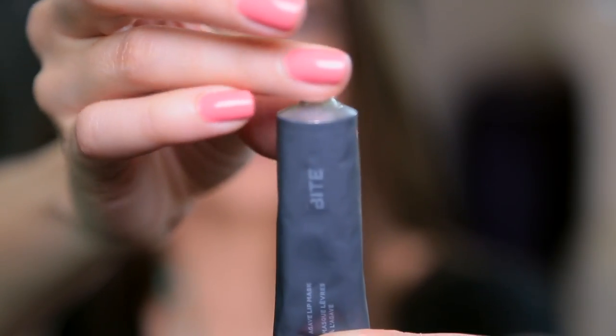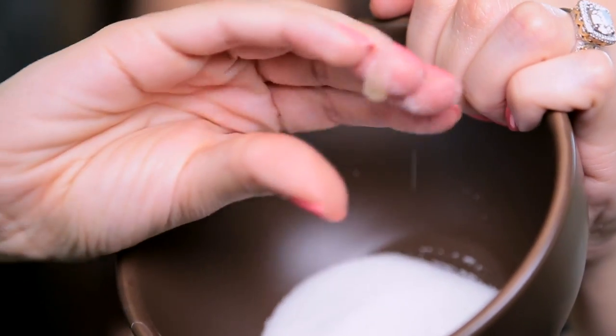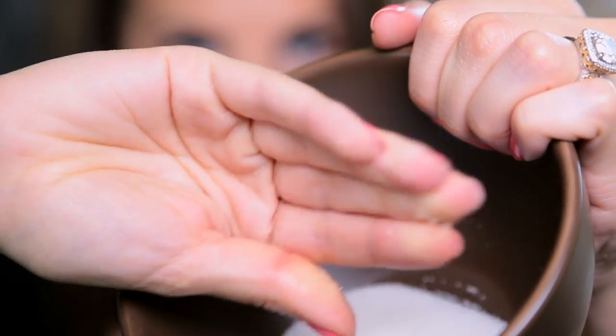Lipstick is gone. Now I'm just going to take a little dot of my lip mask — really, this is all you need, a teeny tiny amount. And then I am going to dip my finger — this is really complicated stuff, guys — in a bowl of sugar. I actually like keeping sugar in my medicine cabinet in a small jar because I do tend to mix it up with oils for body or skin treatments. Sugar is a great thing to have on hand for exfoliation purposes in the bathroom.